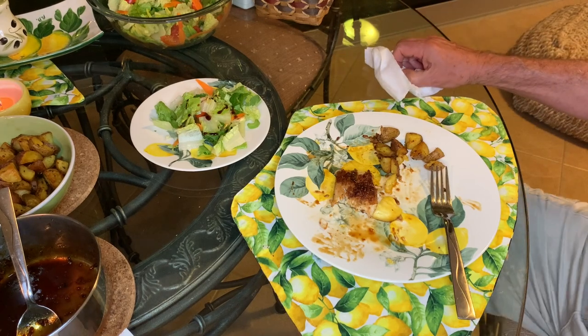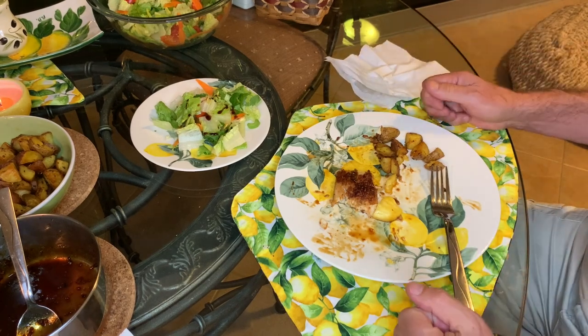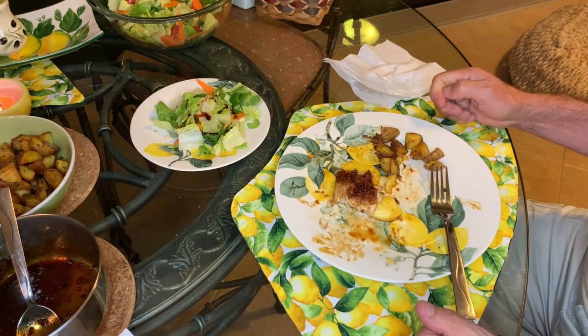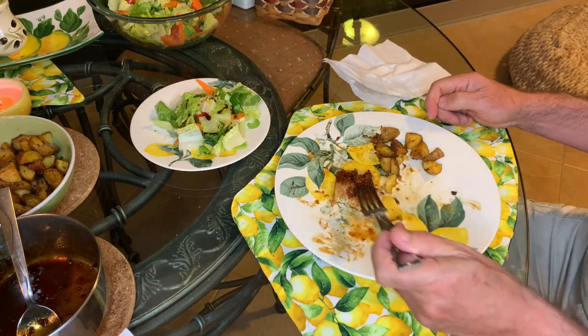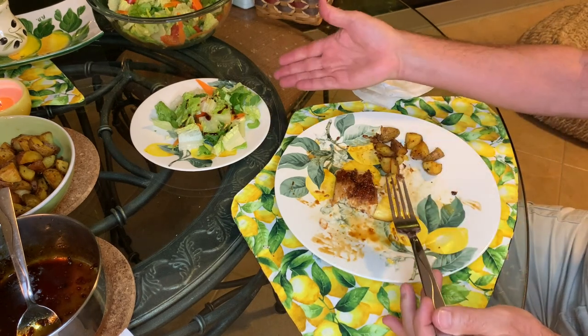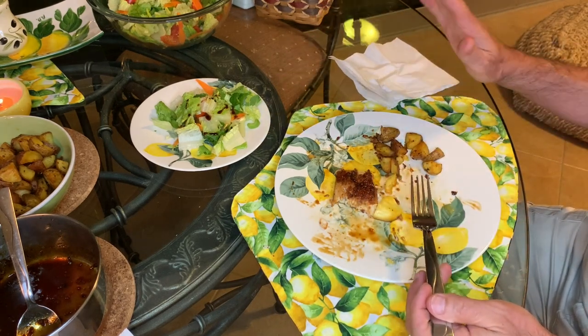It is time for our mid-meal — although for me it's the almost-completed meal — taste test. Orange sauce, pompano, pineapple, roasted potatoes. Yes, I will get to my salad, don't worry.